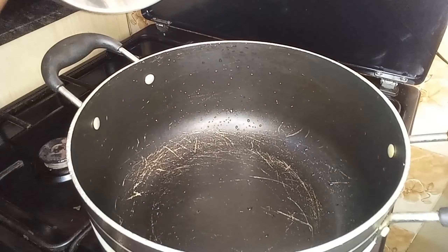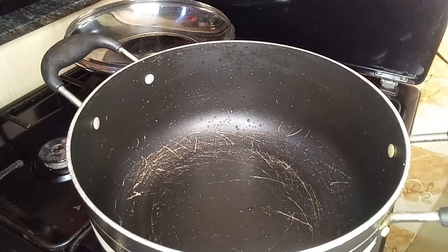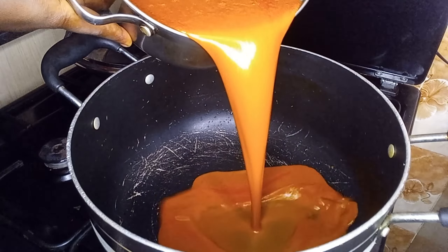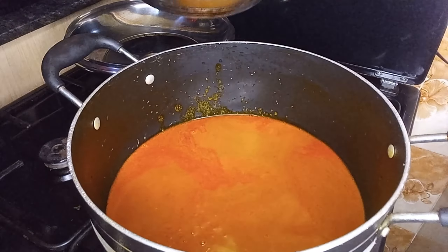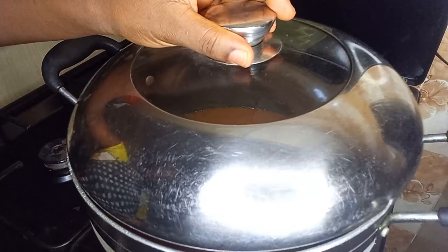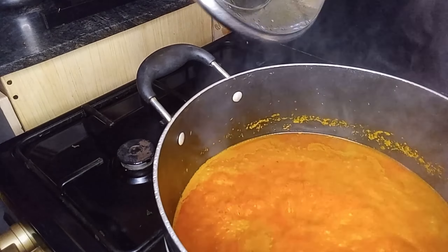Let's get cooking. In a pot, add in the washed extracted palm fruits. Please, when adding them be careful not to add the bottom contents because there can be sand underneath, though I washed it properly. Cover and allow to boil for five minutes.